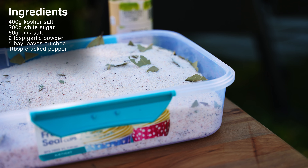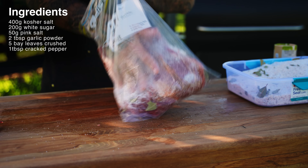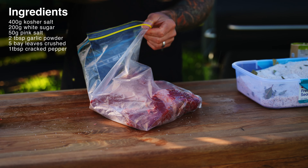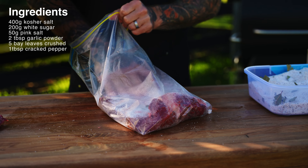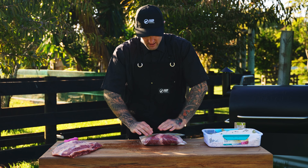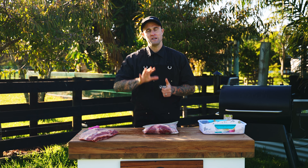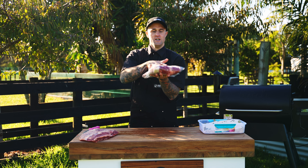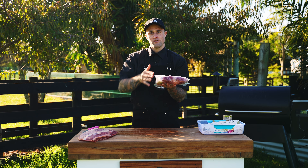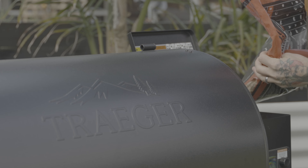For the dry cure ingredients, all we need today is 400 grams of kosher salt, 200 grams of white sugar, 50 grams of curing pink salt, 2 tablespoons of garlic powder, 5 bay leaves crushed, and 1 tablespoon of cracked pepper. We want to make sure we get any air out and the bag is nice and flat. We're ready to let it cure — I usually say 7 days in the fridge, and basically every day I like to flip it over so all that nice salt soaking in is making sure it's getting all the way through. For a half, 7 days; for a whole, I usually give it around 10 days to cure properly.